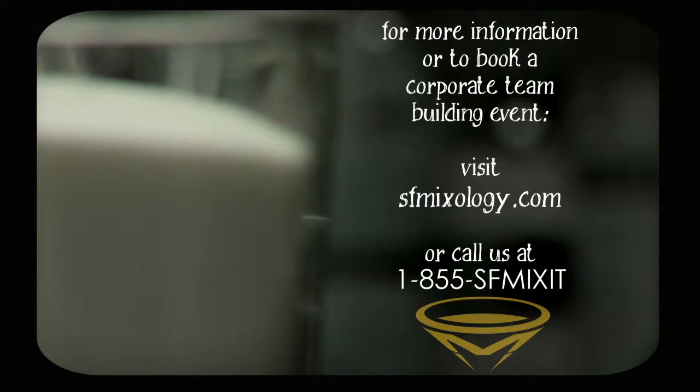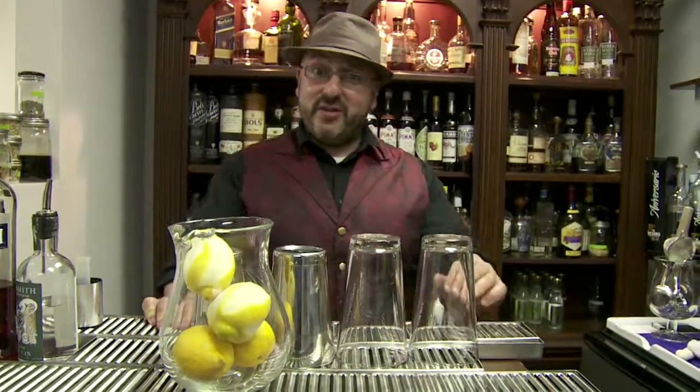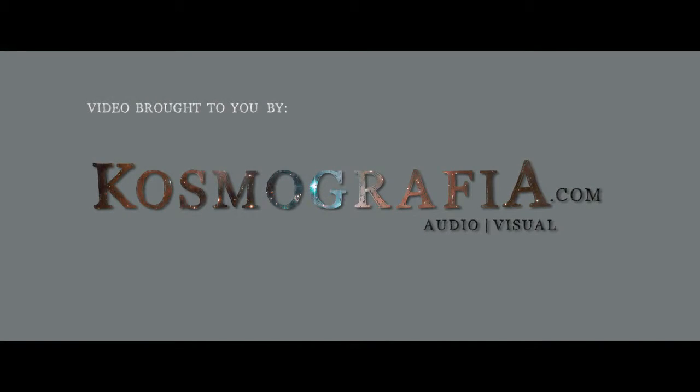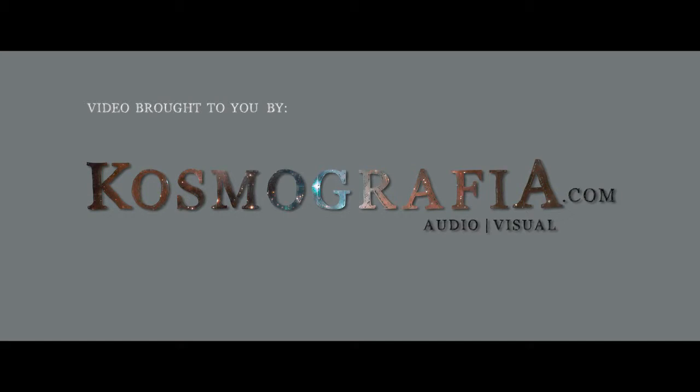And you're done. That concludes today's Mixology Shorts. Please join us again soon for another short of Mixology Shorts coming up shortly. Thank you, see you soon.